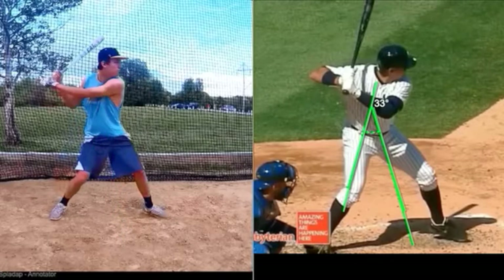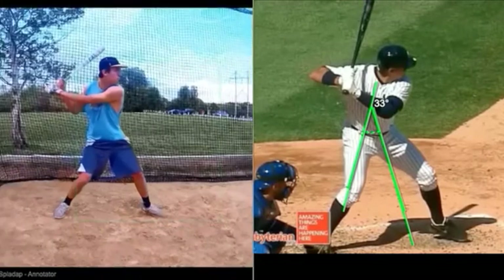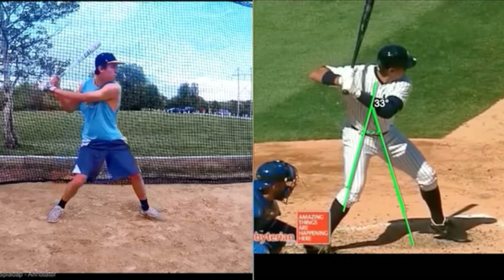How would we do that? Simply, if you keep your back shoulder up a little bit longer, your front shoulder will stay down even more. One of the things you're going to hear me talk about in the videos I prescribe for you is going to be that back elbow — keeping that back elbow behind the knob of the bat. That's a huge power loss when your arm gets that far away from you.